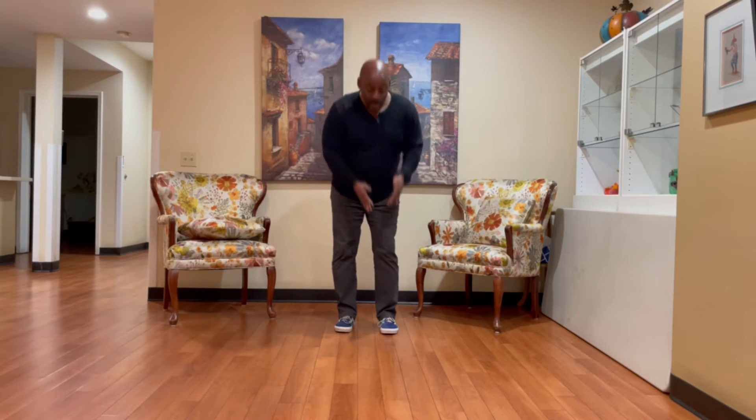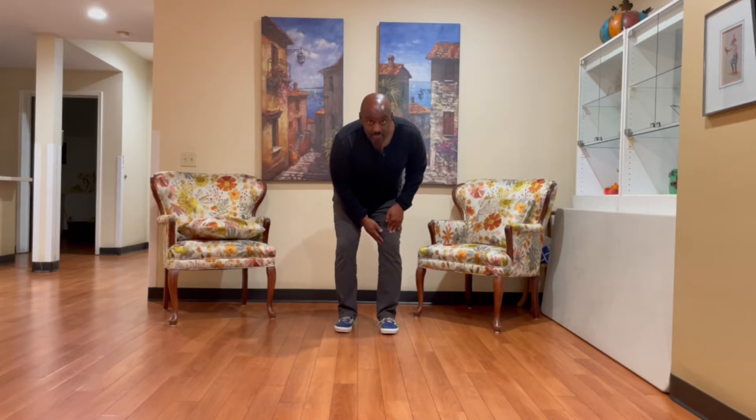Hey, Todd Martin here with The Walking Code. In today's video I want to discuss the problem of osteoarthritis of the knee, or wear and tear arthritis. This is a really common, painful condition that people get as they get older due to wearing out of the joints, most commonly on the inside portion of the knee.